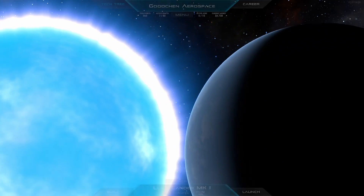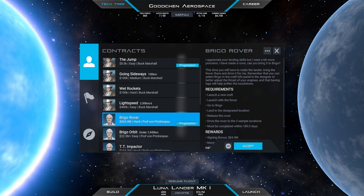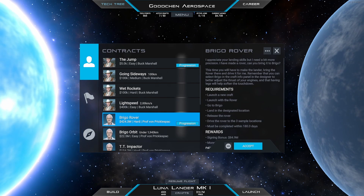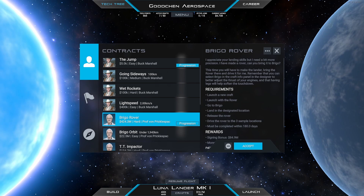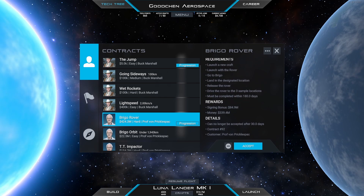Welcome back to the next Juno New Origins video. In this video we are going to do the contract named Brigo Rover — we had a discussion lately on how it is pronounced, so if somebody knows, write in the comments please.